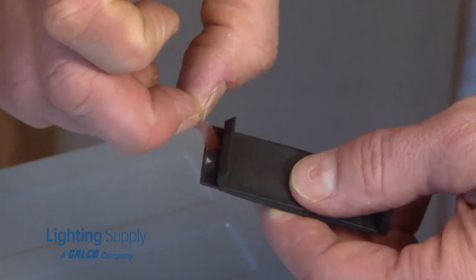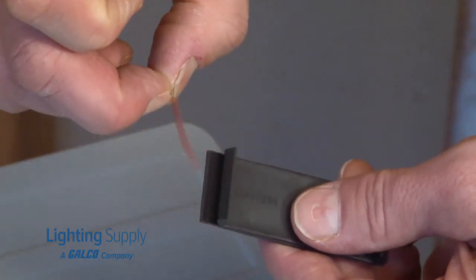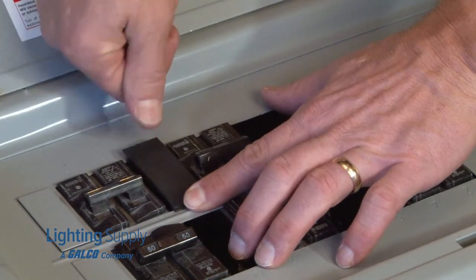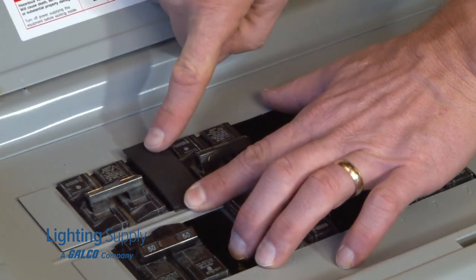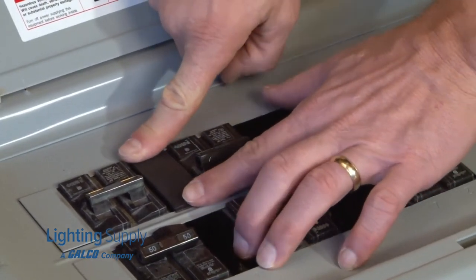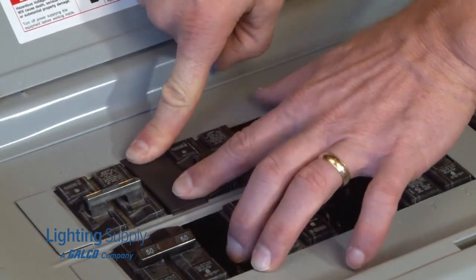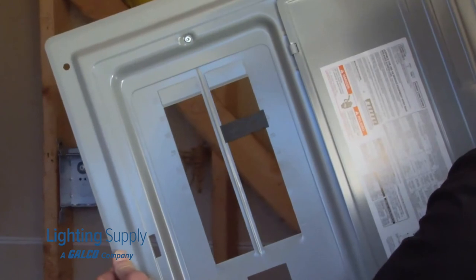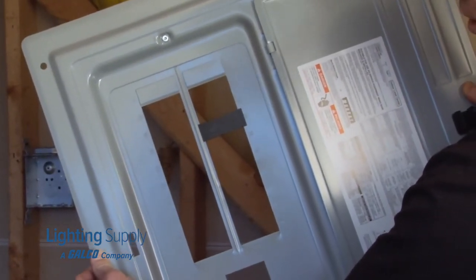With a simple install by pulling back the adhesive strip on the back and snapping in place for a permanent install, the Garvin 1-inch universal breaker plate will not fall off the panel when the cover is removed or opened, and will provide long-term safety for workers by preventing exposure to live conductors.